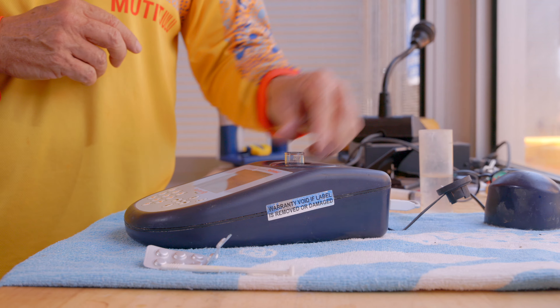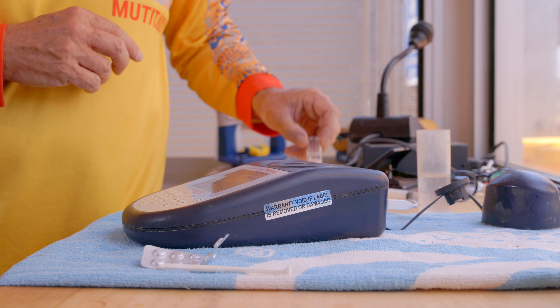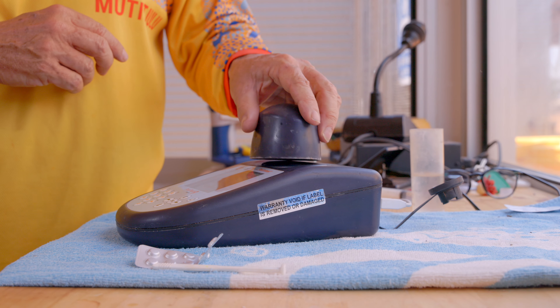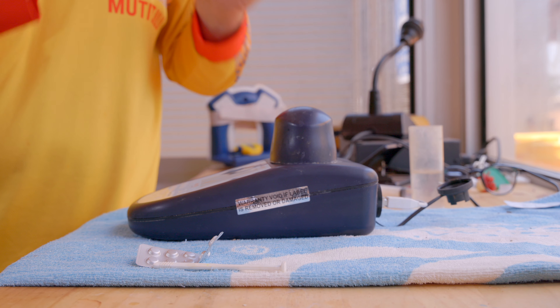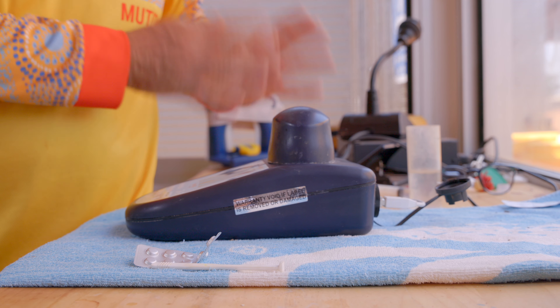So all that's left now is to pack the equipment away. We remove our test tube, put the lid back on, turn the equipment off, and then pack away our tablets and wash out the test tubes.